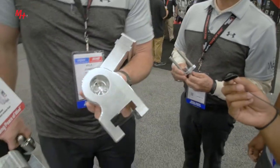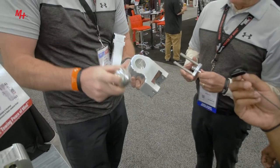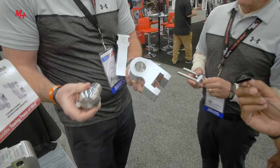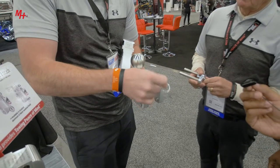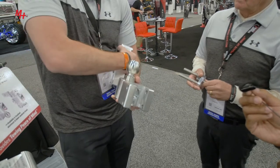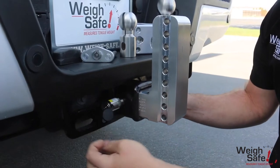If you look inside there, that piston is on top of a hydraulic bed of oil. So if you want to use your two-and-five-sixteenths or the two-inch stainless steel ball, just put it in there, put the pin in, and then put it back onto your draw bar. We have different sizes — four inch, six inch, eight inch, and ten inch drop.